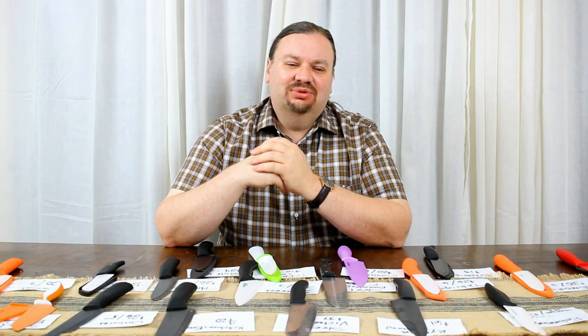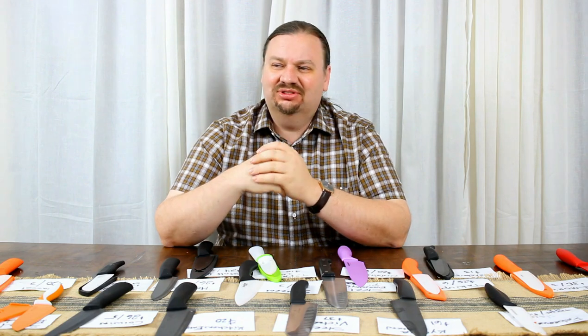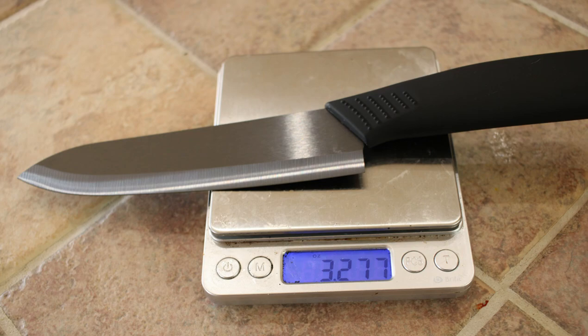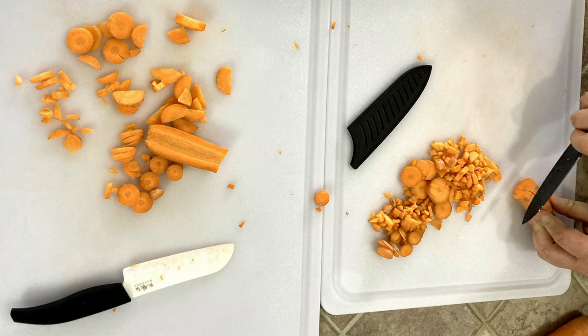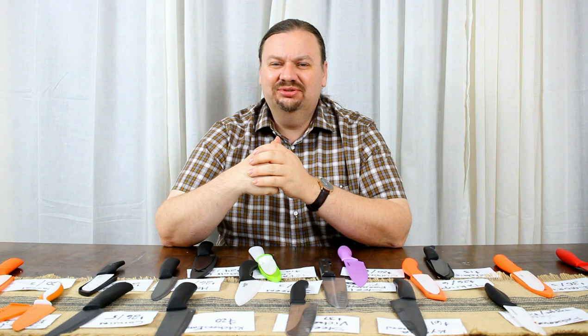It's time to run these through their tests. We've got a nice full lineup today. First off, we're just going to try them out — get a feel for the handles, get a feel for the blades, check the balance and weight, and see whether this is something we want to use by chopping up some carrots. We'll cut some coins, do some dicing, and generally see if this is something we're willing to use all the time.